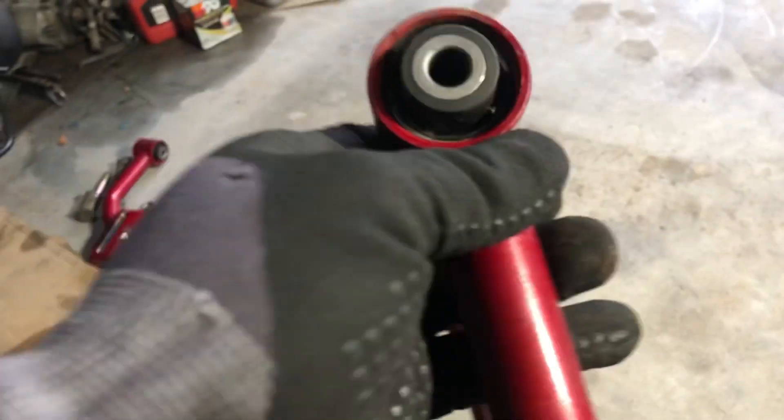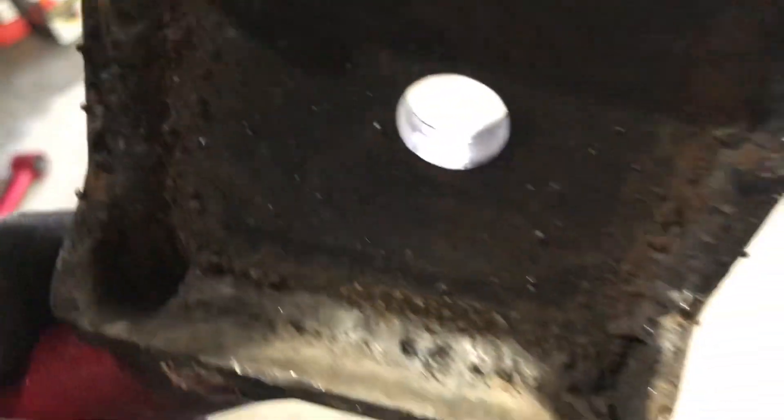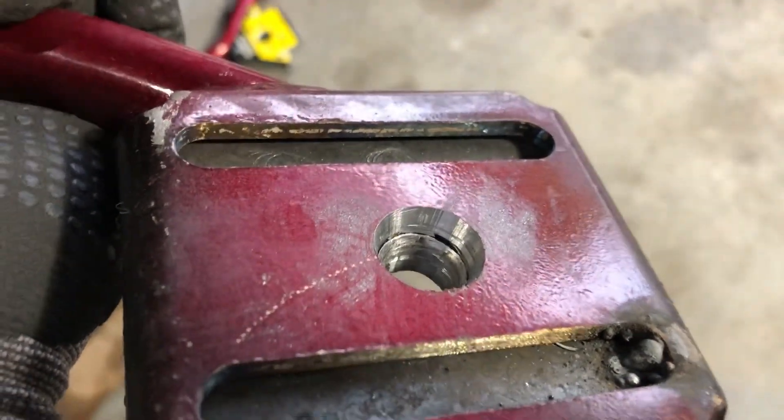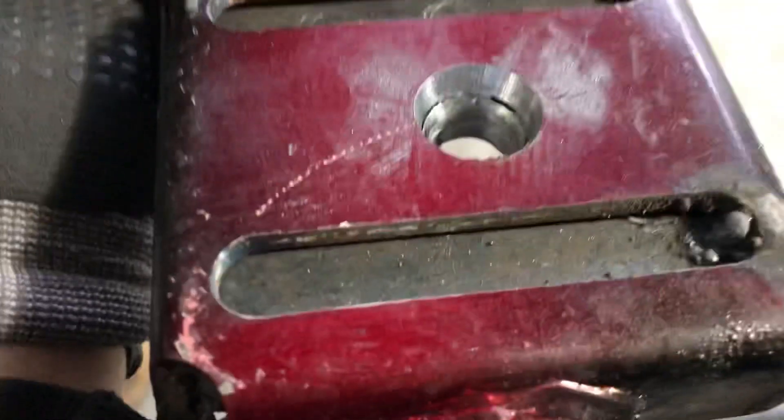I didn't really make these — bought them off of eBay. They're similar to Truhart but not really, just some off-brand. Seems okay. What I did was I bought a half-inch plate on the bottom, and as you can see it's gonna act as a lower control arm where the ball joint will sit right in there.